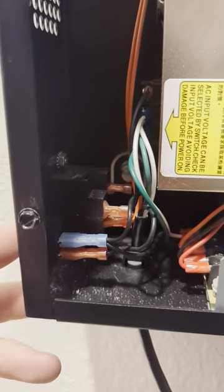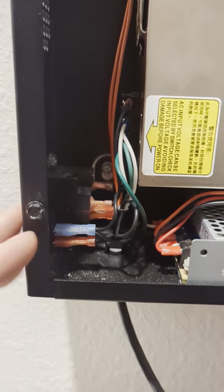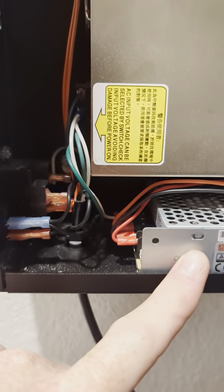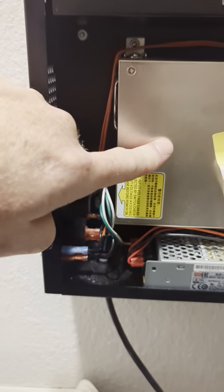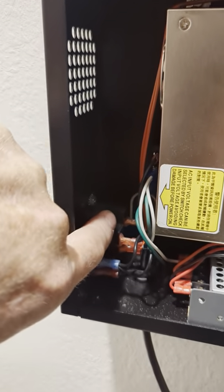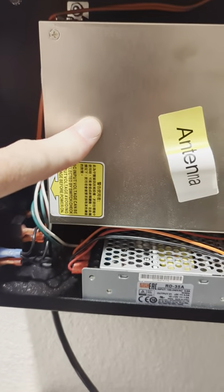Over here we have our power switch — power coming in. This is the main switch for the box. When you turn it off, everything is off, including the lower voltages — the 5 and 12 volt for the controllers. Then we have the main power supply, which we already discussed. That only comes on when the relay over here is triggered, which is triggered by the app and the other controller, so it's only on and running when the lights are on.